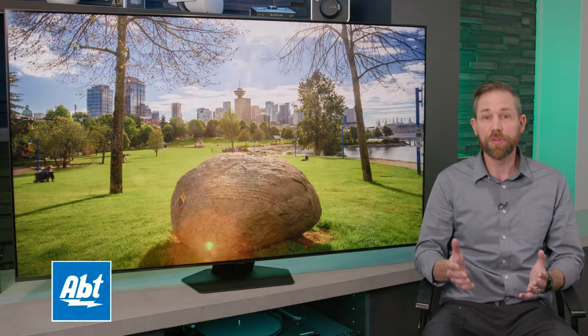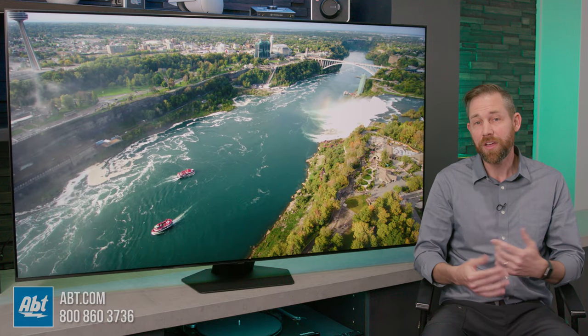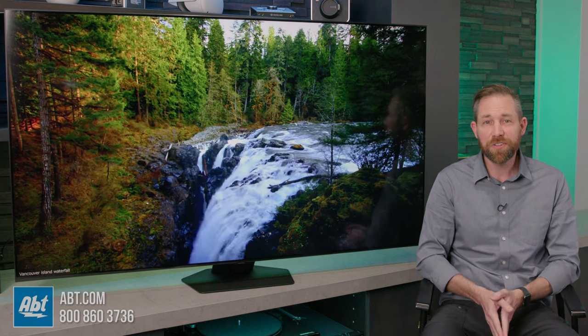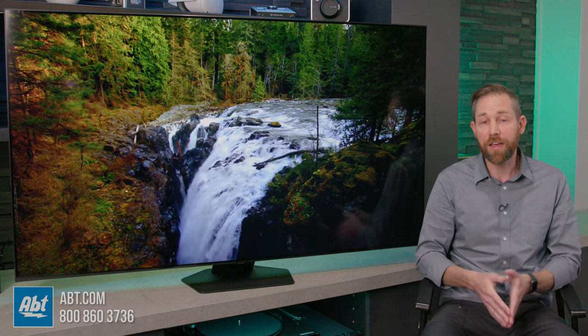The Q80 C-Series is available in a variety of sizes, ranging from 50 inches all the way up to 98 inches, so there's an option for just about any size home theater. The one we have here for this video is the 65-inch model, which starts at $14.99, but we do have sales and promotions throughout the year, so be sure to talk to one of our home theater specialists by phone or live chat to hear about our most up-to-date pricing or any promotions we might have going on here at the store.